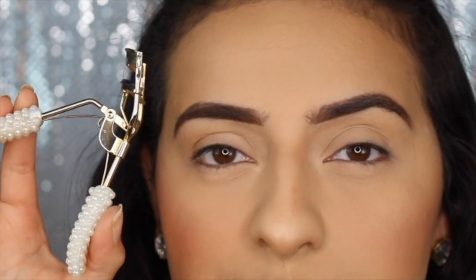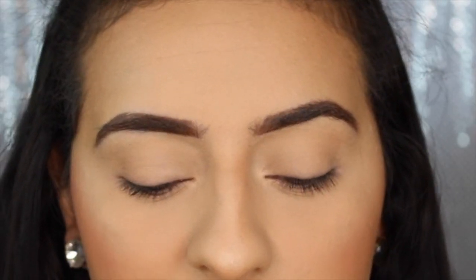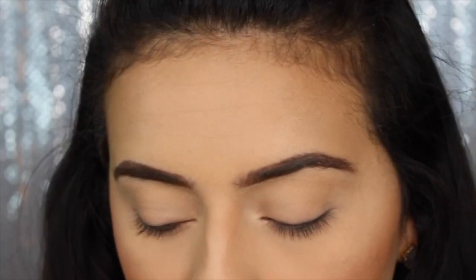To get started with this demo, I'm not going to be curling my left eye, but I am going to be curling the right side so we can really tell the difference and see what this mascara can do. I'm going to go ahead and use my Tarte eyelash curler and curl my right eye. My lashes, if I look down, are just naturally straight and have no curl to them unless I curl them — so I always have to curl them.